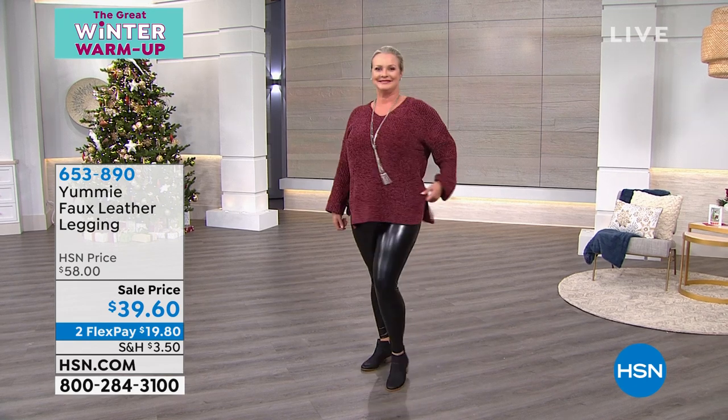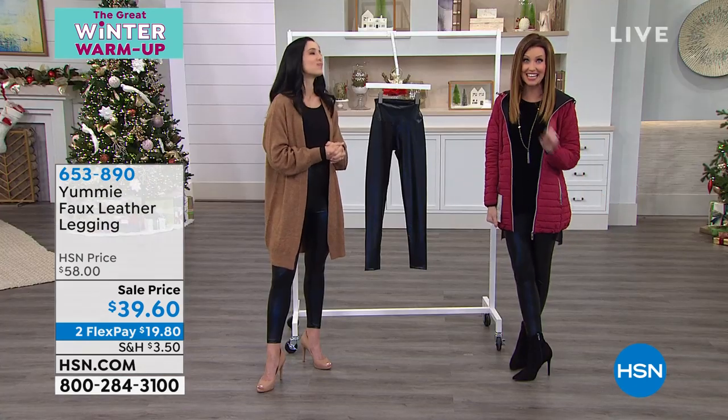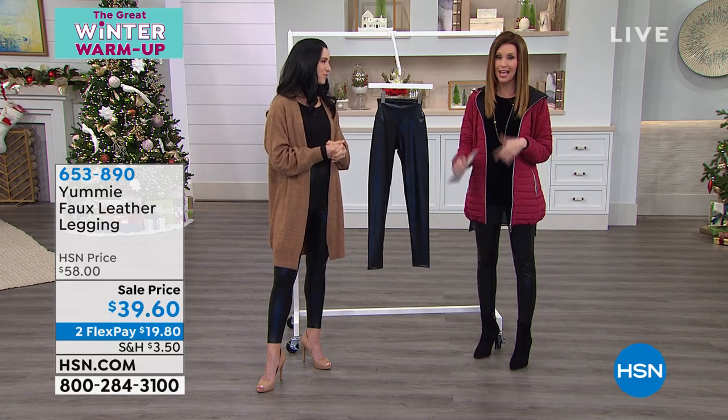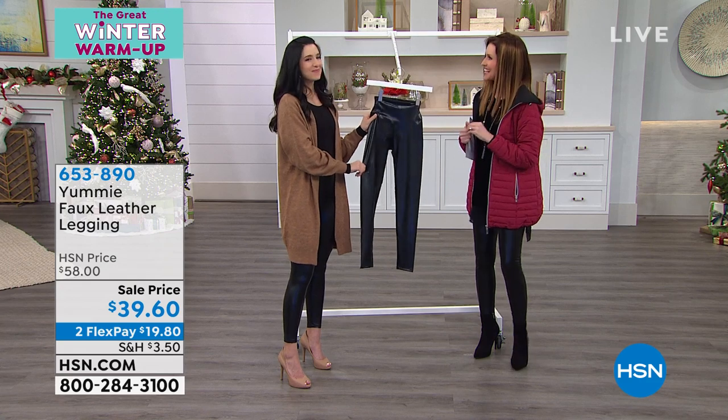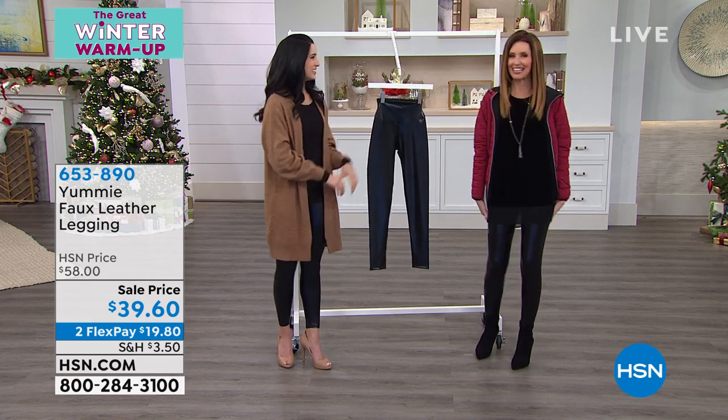$19.80. Save that almost $20, and try them out all the way through the end of January — no risk whatsoever. Thank you, Leslie. Thank you, Shannon. It's so fun. I'm going to hang on to mine.